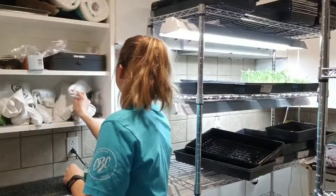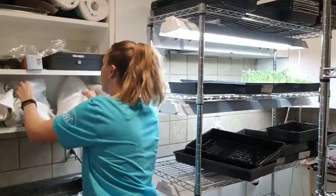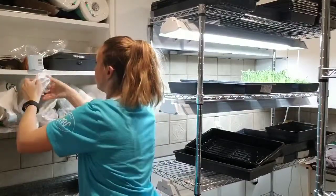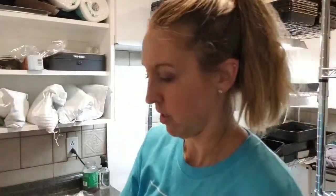Hello, today I'm going to show you how to grow micro speckled peas. They're slow bolts from True Valley. I'm only going to grow half a tray because they get so tall, and if you harvest just the top half they will grow back up again, so you can actually harvest them twice.